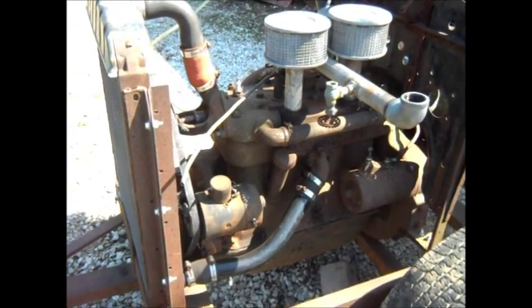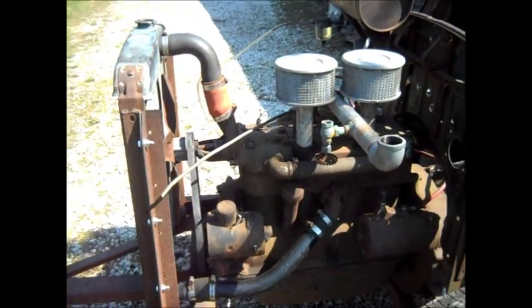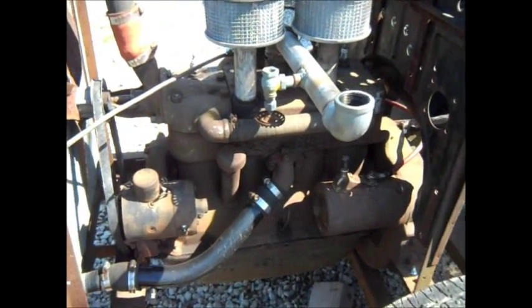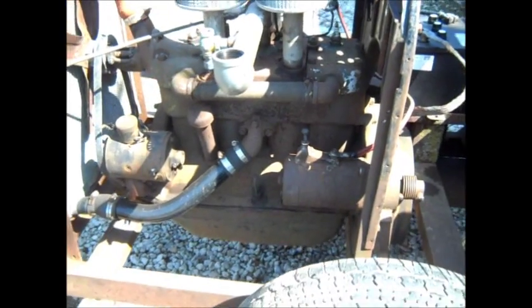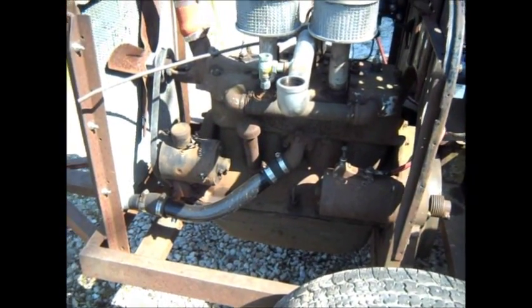Still got a radiator leak on the upper tank — I think I can JB weld and slow that leak down. I did have to replace the hose that connects these two halves of the head. I had that other head that had a better hose on it, so a lot of leakage stopped there on water.